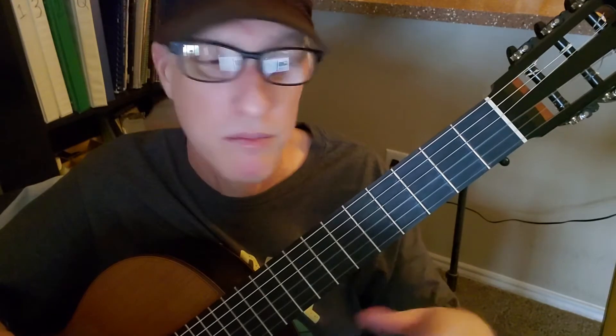You do the chorus four times, then the solo — continue that pattern. You do the solo, then the pattern twice, and now we're up to the verse already.